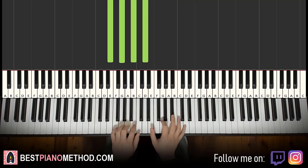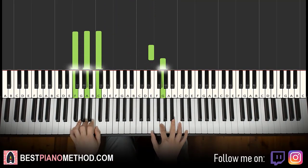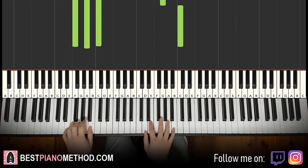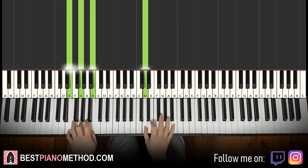You can also do the left hand an octave lower as well. Depending on your personal preference, it doesn't really matter.